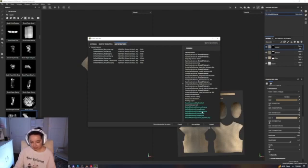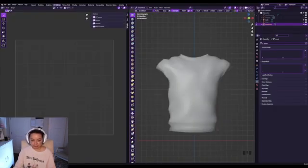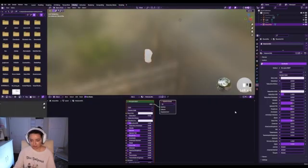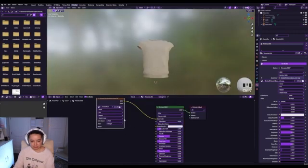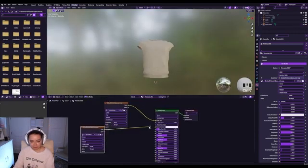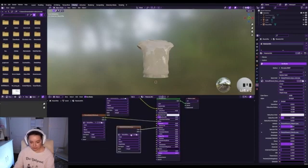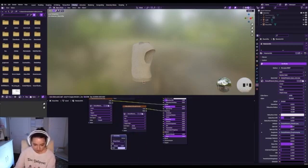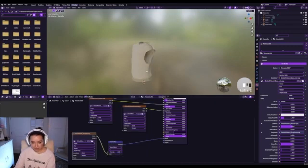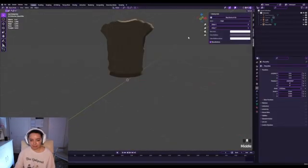Now we have a base color, a metallic, a roughness, a normal map, a height, and a normal OpenGL. Going back into Blender — shading, add a new texture, go to muscle tank tan, and add the base color. Copy it and do the same for metallic, copy again for roughness. Finally we add a normal map node — that's the only different thing. Add the normal map, put it into the normal input, copy it again, put color into color, and choose OpenGL. Now we have this epic texture applied.